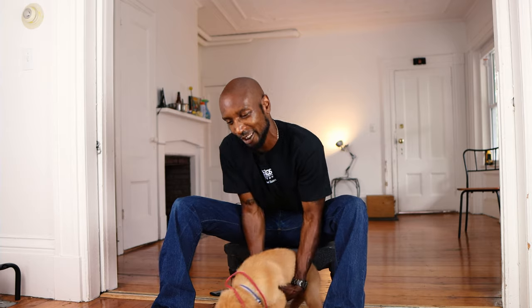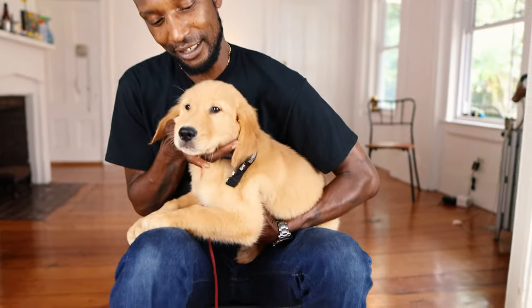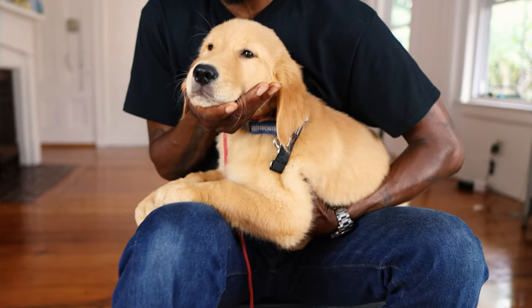Today we have a puppy with us. His name is Archer — Archer the heavyweight. Archer is a golden retriever puppy, 11 weeks old. Look at that face — look how cute that face is. If that doesn't make you go 'oh,' I don't know what will.